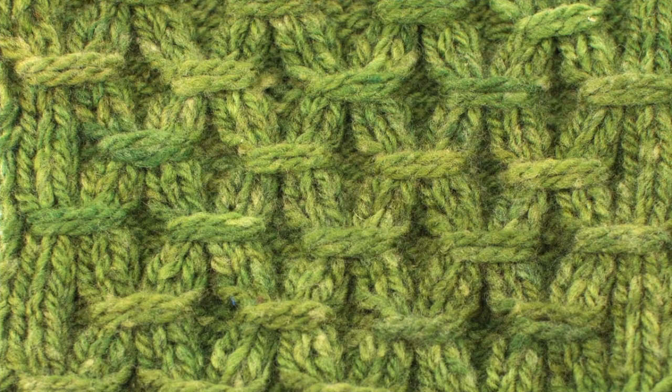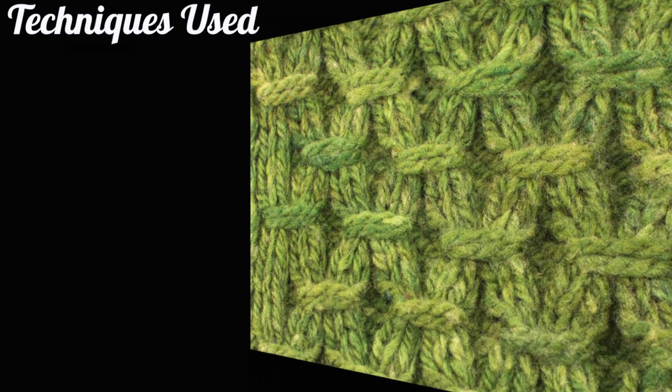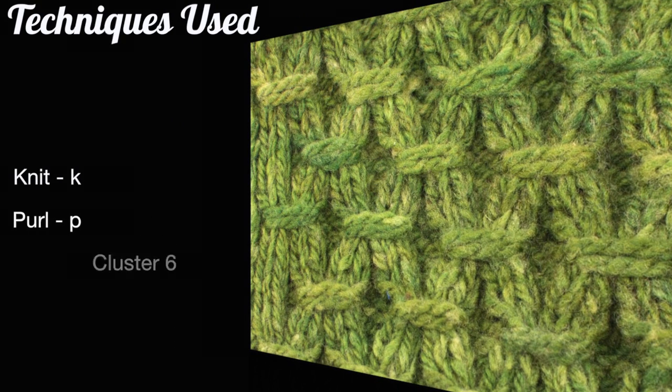For this stitch you'll need to know the following techniques: knit, purl, and cluster 6, which is a special abbreviation we will cover in this tutorial.